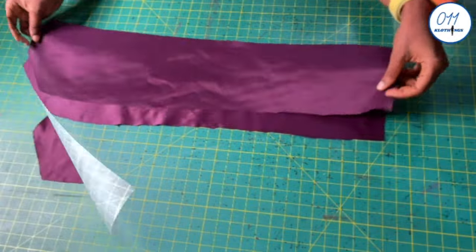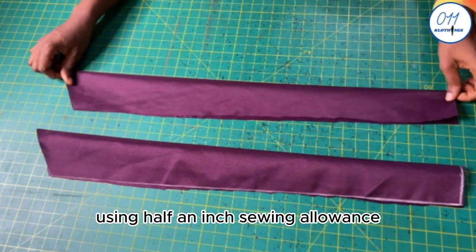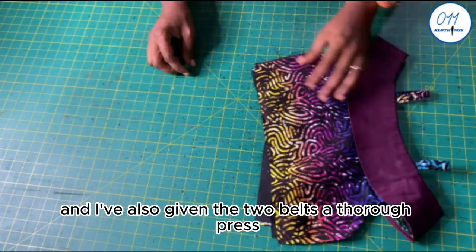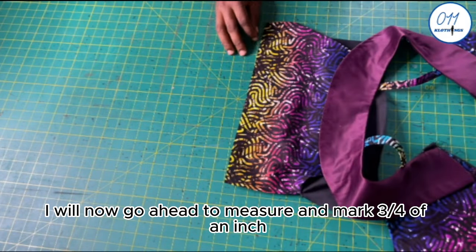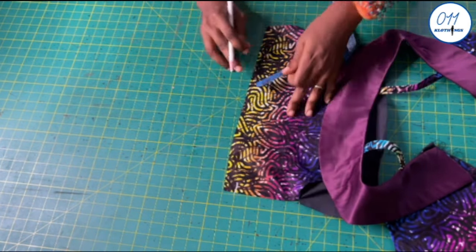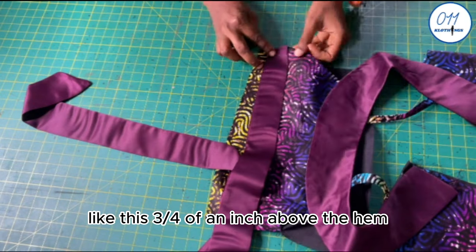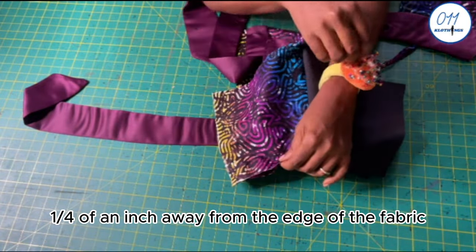These are the two belt pieces. I will fold the belt into two, right side to right side, and stitch in place using half an inch sewing allowance. I have turned the belt to the right side and given both belts a thorough press. For the bodice, I will measure and mark three-quarters of an inch above the hem of the front bodice on both sides, then stitch in place one quarter of an inch away from the edge of the fabric.